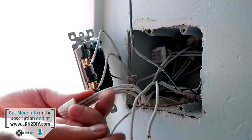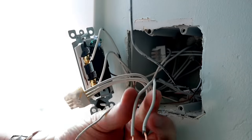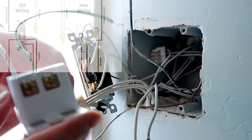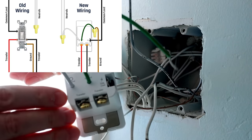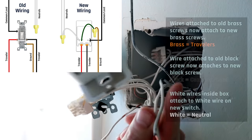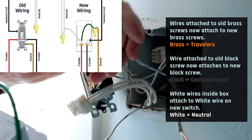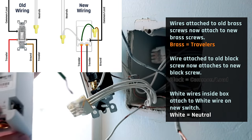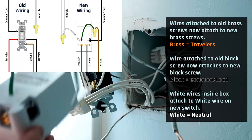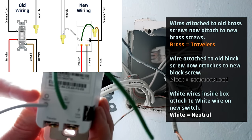Now that I've removed the old switch, I've identified a couple of things. I've got my two lines here — if you look on the new switch, there are what are called travelers. The travelers are the two that were the same color screw, and those are going to go down at the bottom of the new switch. This other one that was connected to the other switch is going to be what goes to our line or load on this one, so I'm going to put this black one up here. And this other one coming out is a neutral.